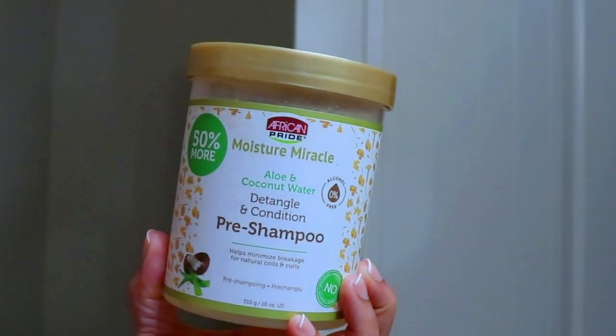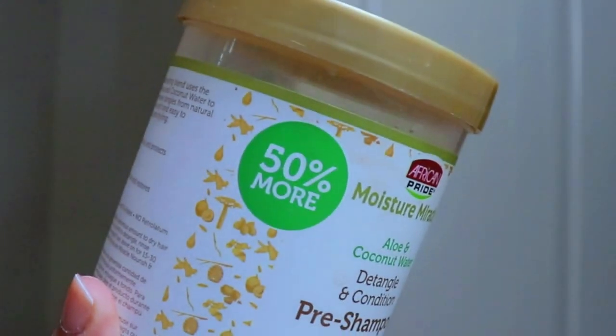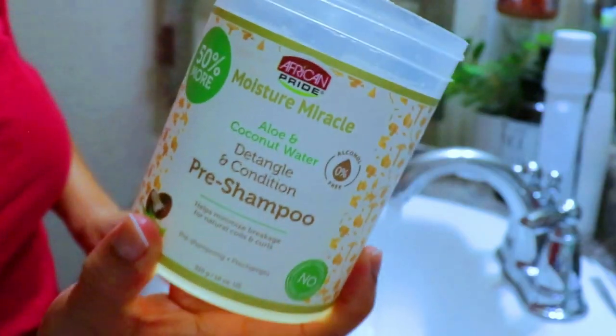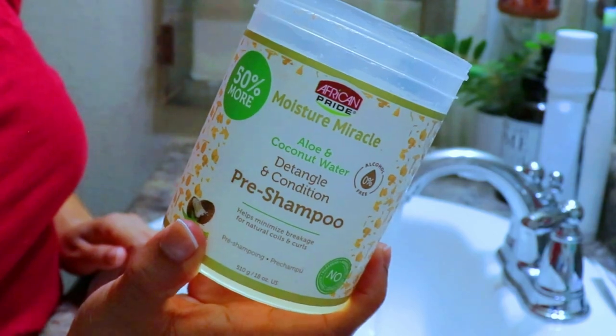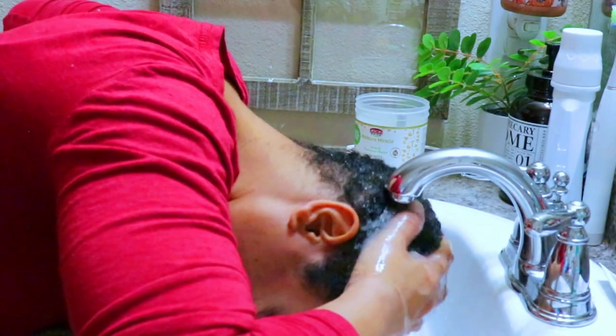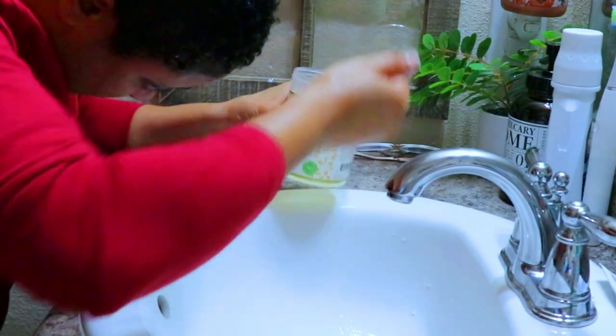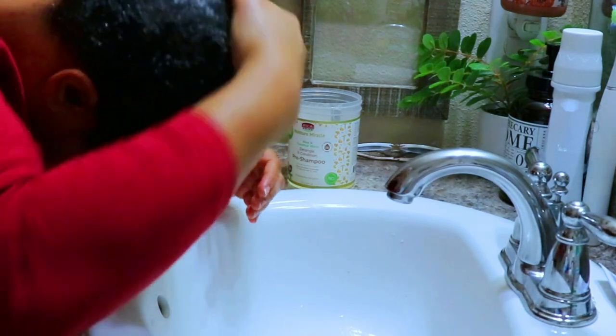Y'all, who knew this pre-poo came in a big old jar? Amazon — I'll put the link in the description box below. I'm starting with the pre-poo first just to wake up my curls. This is an amazing moisture-rich pre-poo that I use to work up some of the product off my hair before moving on to the protein treatment. I'm going to thoroughly work this in and let it sit for about five to ten minutes before washing it out.